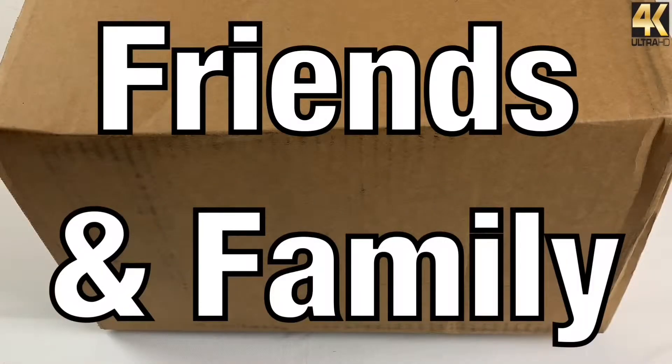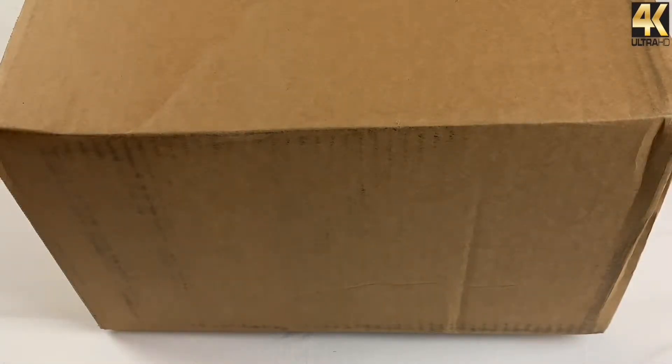Hey, what's going on friends and family? Welcome back to another episode of BKO Reviews. Today they finally arrived. I am so excited to finally bring this review to you guys. This was something I've been patiently waiting for for about maybe a month and a half.